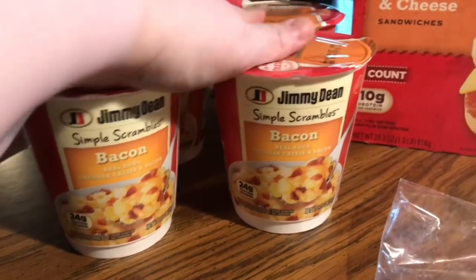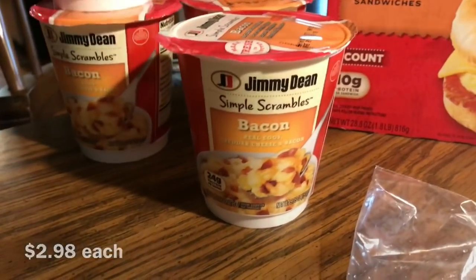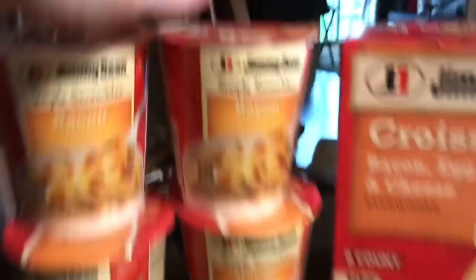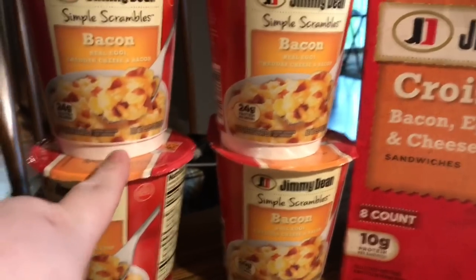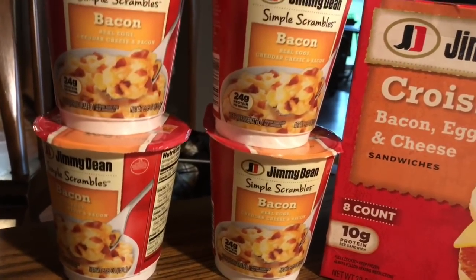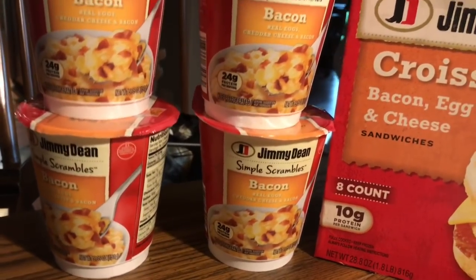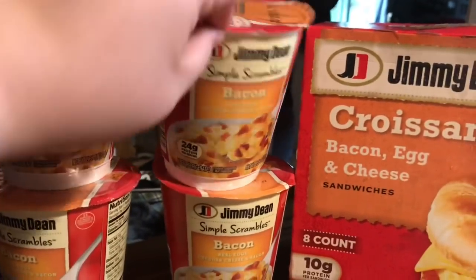So mom is going to start eating breakfast more often on her own. She got four of these Jimmy Dean cups — she really likes them. They're bacon and cheddar and eggs. You microwave them for 40 seconds, scramble them up, add the stuff, and then put them on for more — 40 or 50 seconds, depending on how wet they look. Follow the directions.